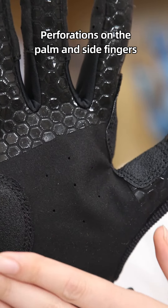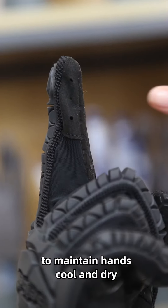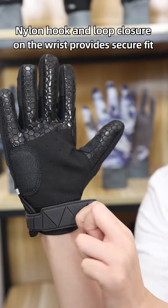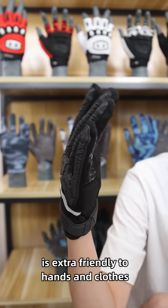The perforations on the palm and side fingers increase extra breathability to keep hands cool and dry. A nylon hook loop closure on the wrist provides a secure fit, and the round edges at the corners of the closure are extra friendly to hands and clothes.